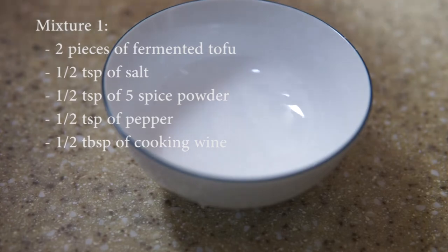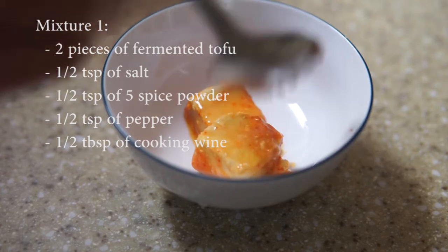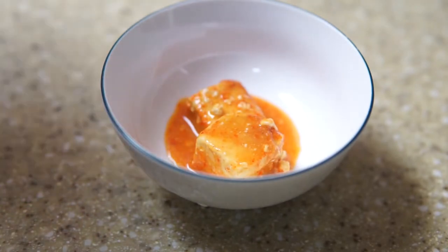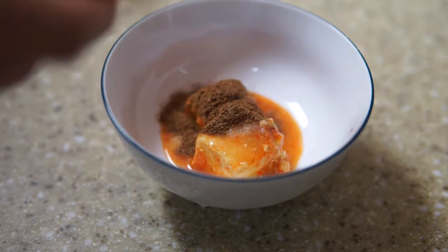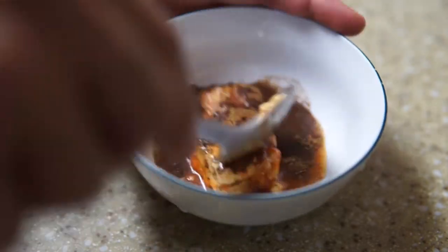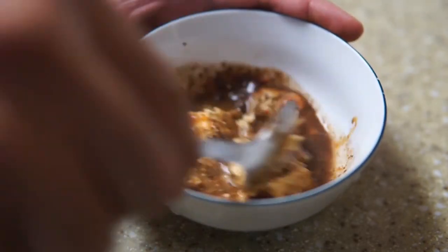For sauce number one, we are going to use two pieces of fermented tofu, half teaspoon of salt, half teaspoon of five spice powder, half teaspoon of pepper, and half tablespoon of cooking wine. Then we will mash them together until well combined.